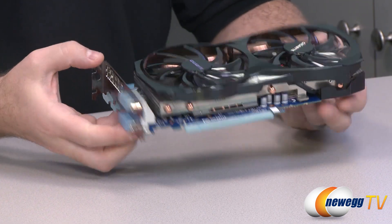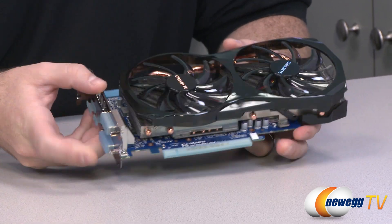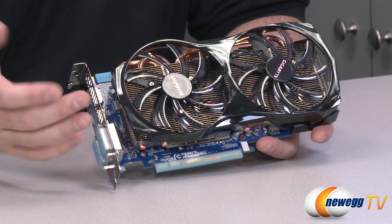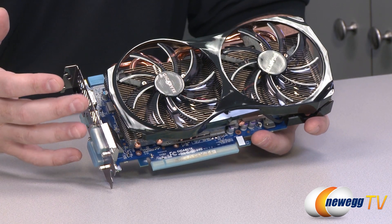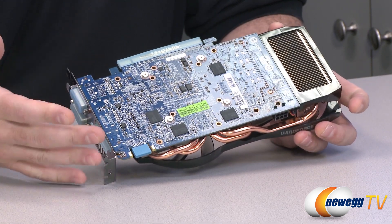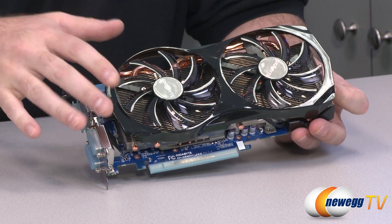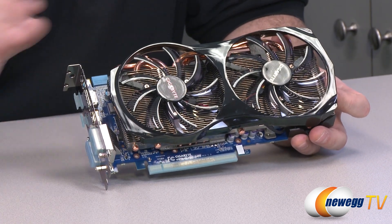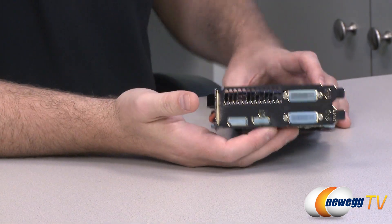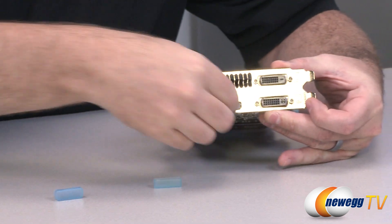Gigabyte has done a pretty good job with the design here — the heat sink is very large and very effective, that I can say without a doubt. This is a similar design to the 660 Ti Windforce edition from Gigabyte, and while some people have commented they don't love the look, it's a matter of preference. Despite any qualms about aesthetics, the cooling is incredibly efficient, so if you're more into function than form, this is probably the card for you.